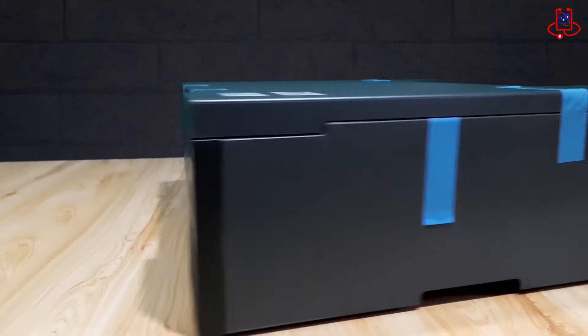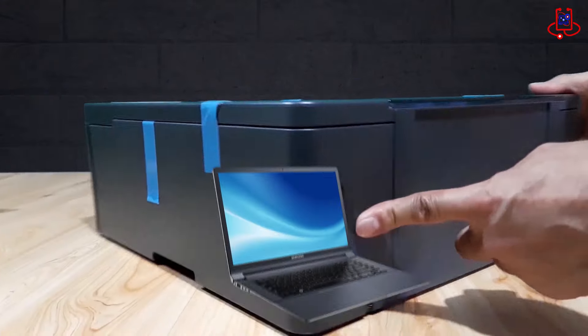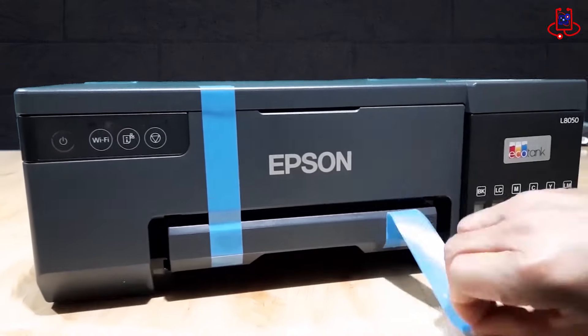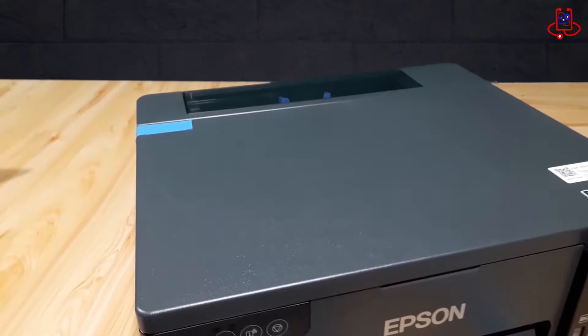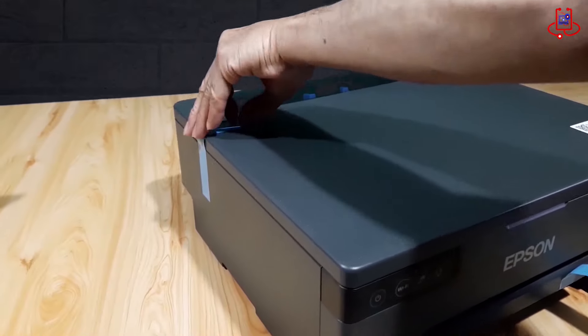It's easy to print from mobiles, tablets, and laptops using the L8050. With Wi-Fi and Wi-Fi Direct, you can send documents to print from smart devices using the Epson Smart Panel app.